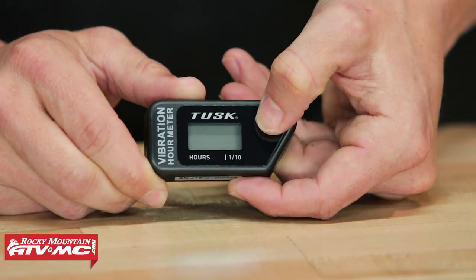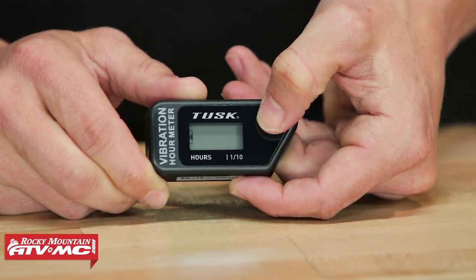If you press it again, it goes to partial. Partial is a resettable timer — you can reset it to zero. Let's say you do an oil change, you set it to zero, and you tell yourself: in six hours I want to do another oil change. When that partial timer hits six, you know it's been six hours, time to do an oil change, and you can reset it after that. It's a really handy tool for doing specific maintenance jobs.